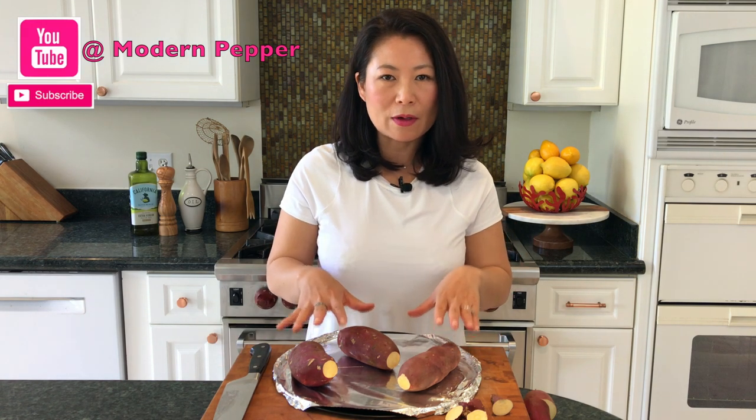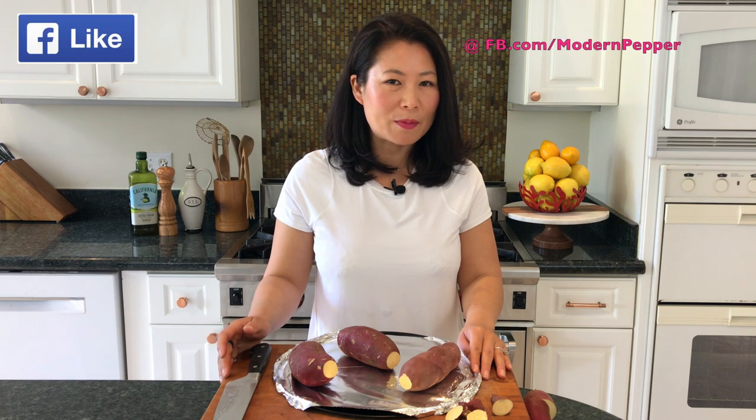Bake these for an hour at 350 degrees. I'm going to show you how it's eaten traditionally, and also I'm going to show you my way of turning this into a dessert — we're going to make it à la mode with some yummy ice cream. I'll see you in an hour!